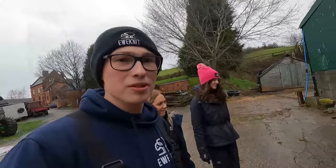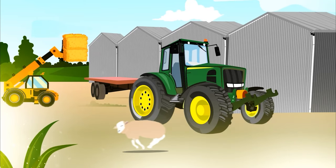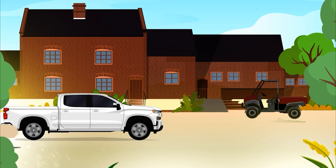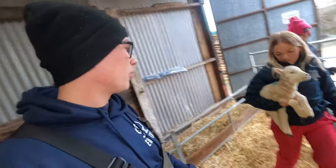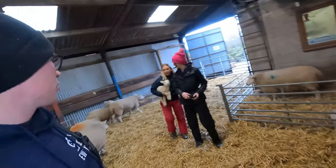Right, so what we're going to do now: there is a single lambing so we're going to attempt to adopt a triplet onto it. Here comes Soph with the triplet. We know this is an adopted one because we put a little green spot on all the ones we adopt, like that.